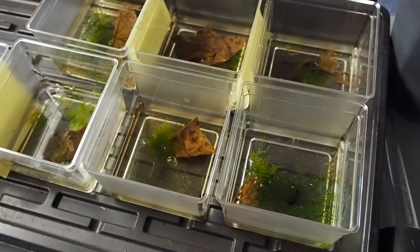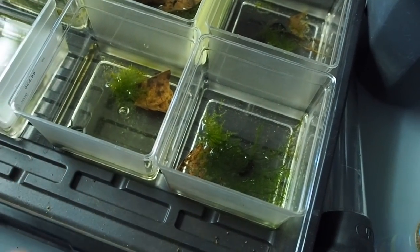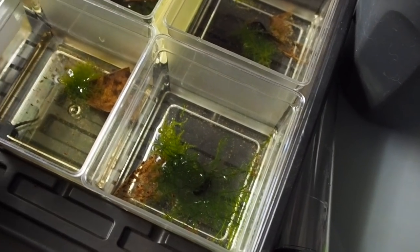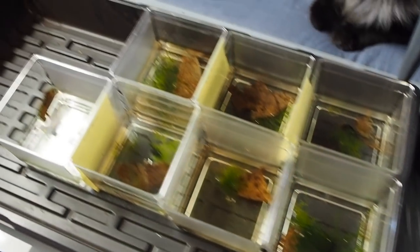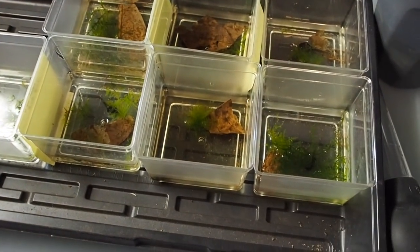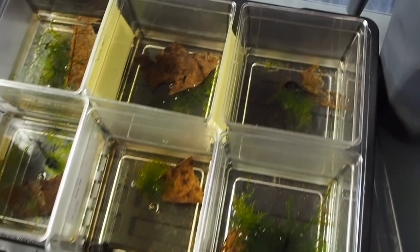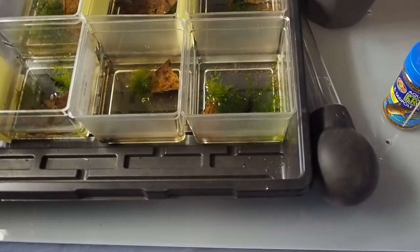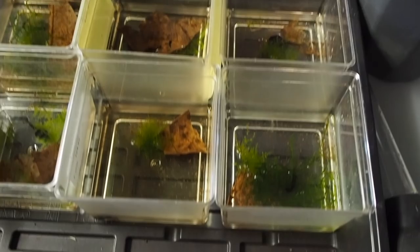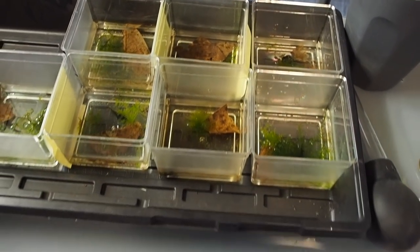The first thing to address would be: what are these containers? These are actually containers that pet stores use for bettas. You can go in and ask the shop owner if you can buy some. They're not cheap, but I like that they're square and they fit into these little trays really nicely. Whereas the round ones you can buy for like $10 for 50 of them are a little less space-conscious. I'd like to invest in a nice rectangular square setup like this, and it works really well for me.